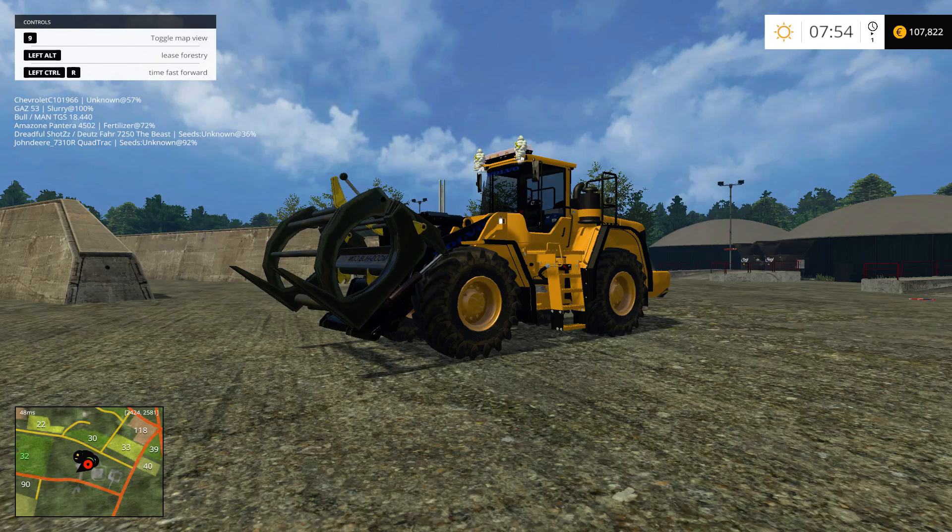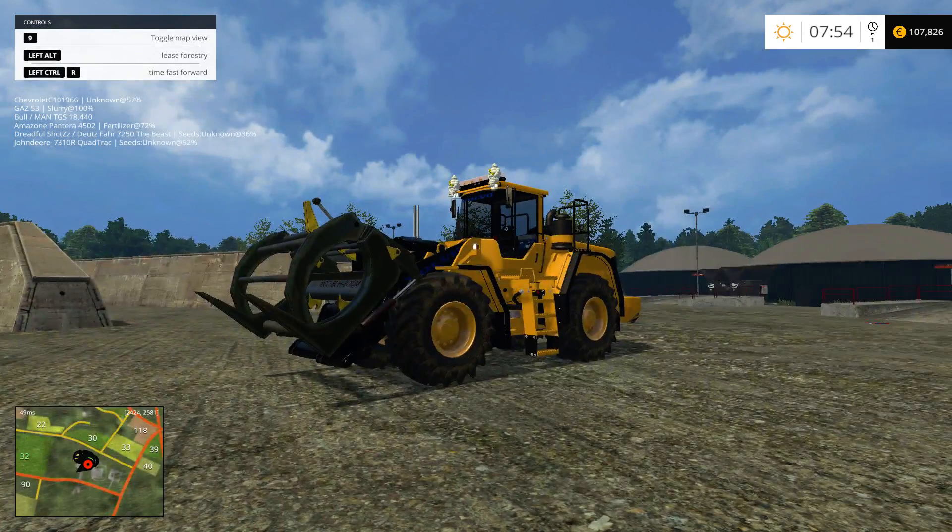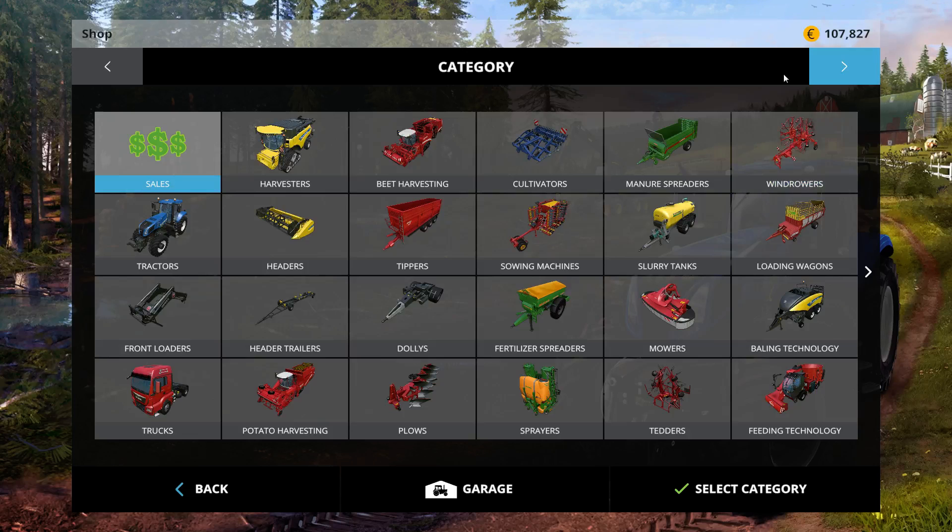Hello everybody, it's Grateful here, and today we're going to review the Volvo 180F version 3.0 for Farming Simulator. This thing is an absolute beast. Let's start off by visiting it in the store.